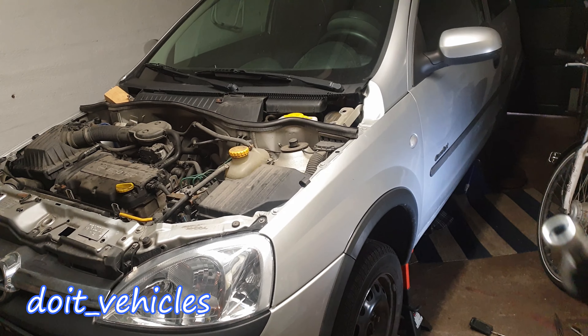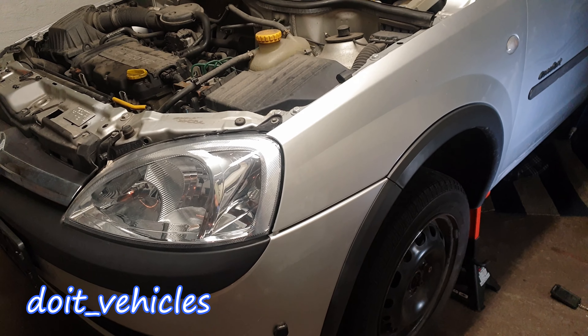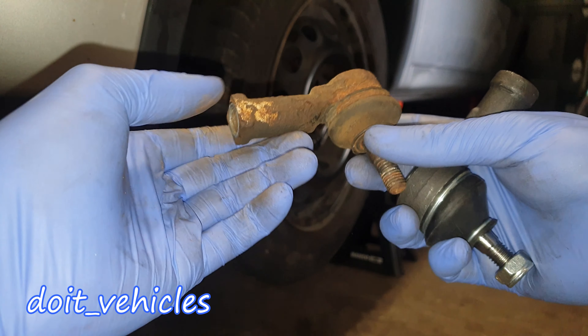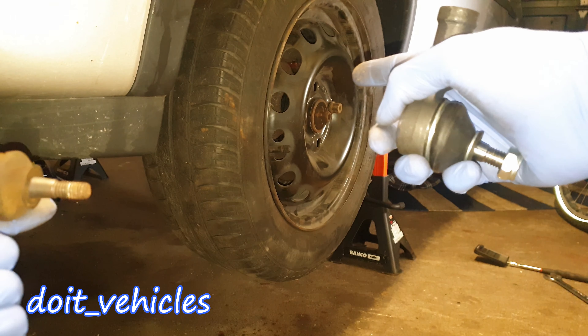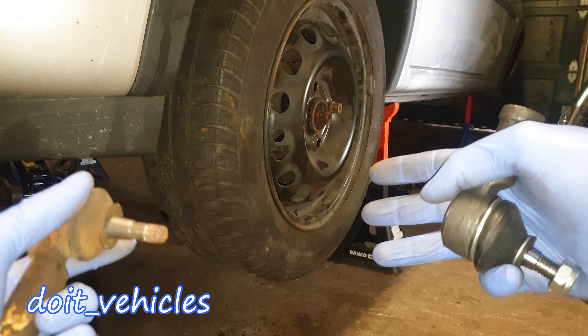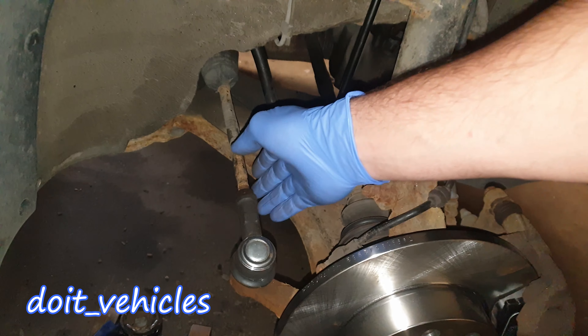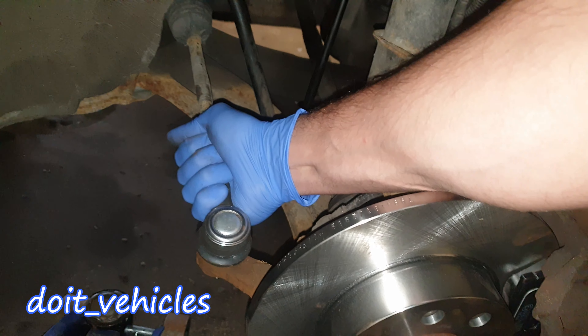Hey, what's up guys! Today I am gonna show you how to replace the steering rack ball joint on this Opel Corsa C from 2003. When this ball joint goes bad, it will mess up your alignment on the front wheels. When you turn the car and you have some speed, you might hear some noises from the steering rack.